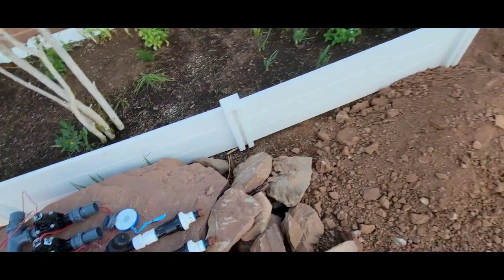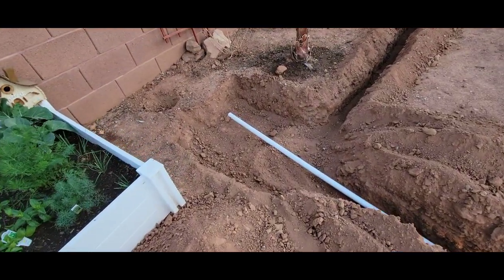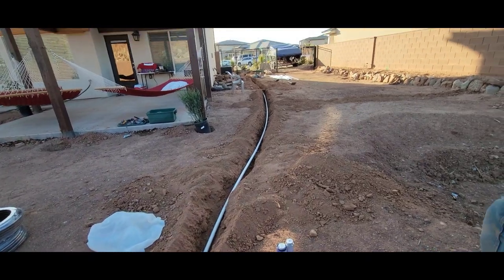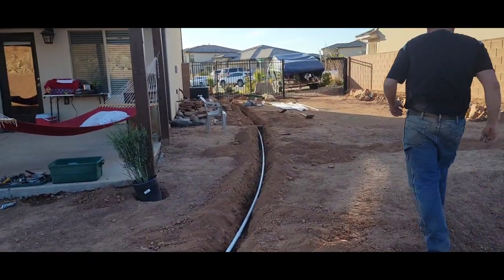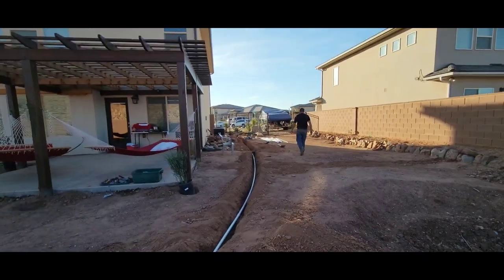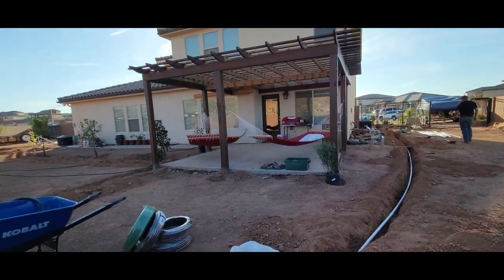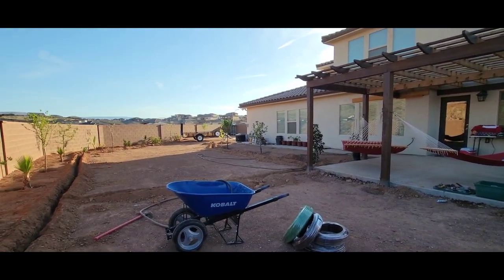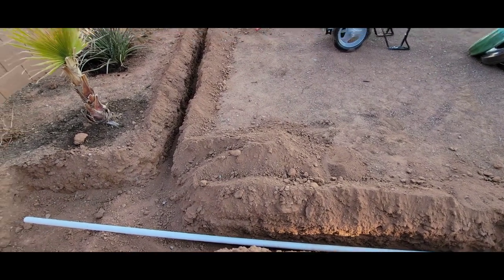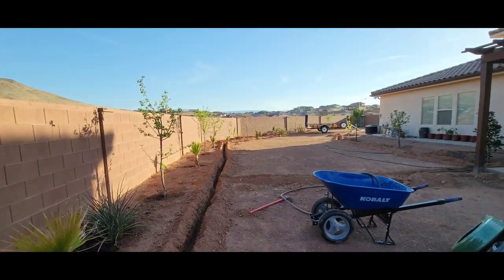We're going to dig right here — this is where the box is going to go. Look at that — we had it run all the way from the front of the house, all the way back here. As you notice, more trees are being planted. We already dug all that last night — goes all the way around. Step by step, we will make this.